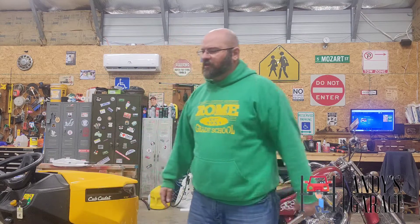Hey viewers, welcome back to Andy's Garage. Today I was working out in the garage, getting some stuff cleaned up, some tools put up, messing around with some new tools I bought. I may or may not do a video on, but who knows what the future's going to bring.